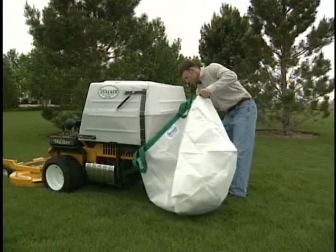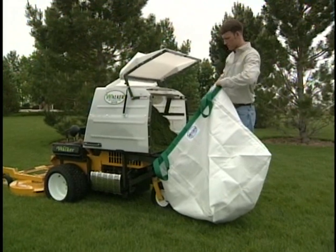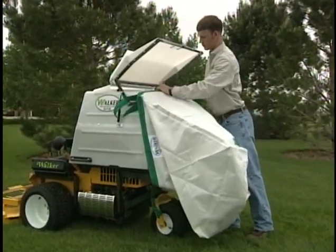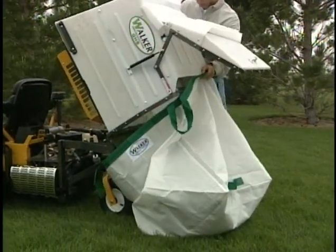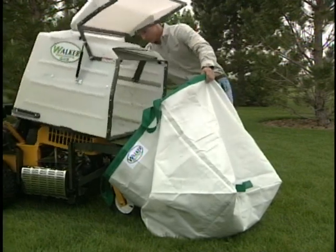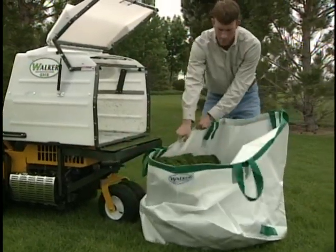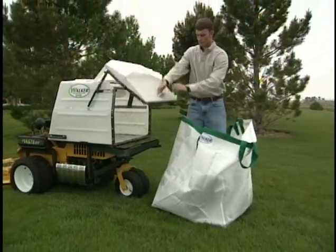Our reusable fabric dump bag fits over the back door opening of the 6.7, 7.0 and 9.5 bushel grass catchers and allows clippings to dump directly into the bag. Reinforced sewn-on handles make it easy to lift, move the bag, and dump into a disposal container. The woven polypropylene material is lightweight and strong, and the bag folds to a compact size when not in use.